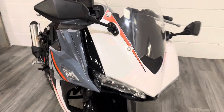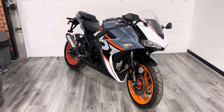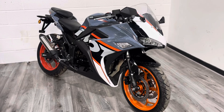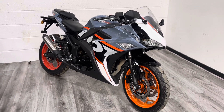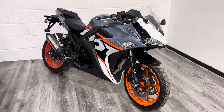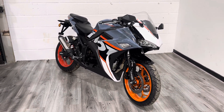This bike is available in the showroom right now. We offer all the normal dealer facilities — finance, part exchange, delivery, and all that sort of stuff. If you've got any questions, feel free to reach out via WhatsApp, live chat, all the socials, or just pick up the phone. You're also welcome to drop in and try the bike on for size. Thanks very much for watching — look forward to speaking to you soon, take care.